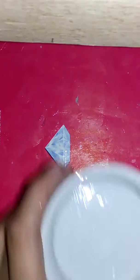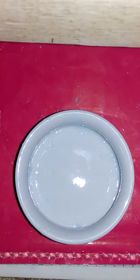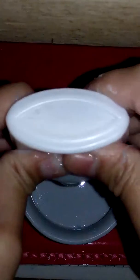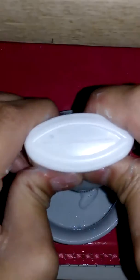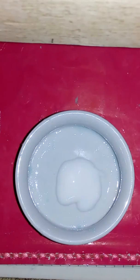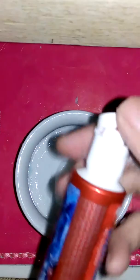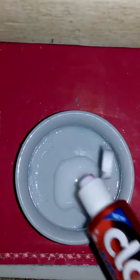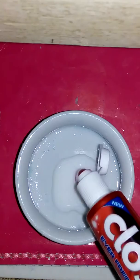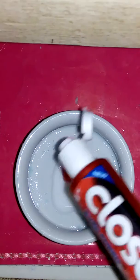Hey guys, welcome back to my channel! Today I will make a toothpaste slime. First, you need your bowl and your glue. Put your glue in first, and then any kind of toothpaste you can pour — I'm using Close-Up. Oh my god, it's really big!